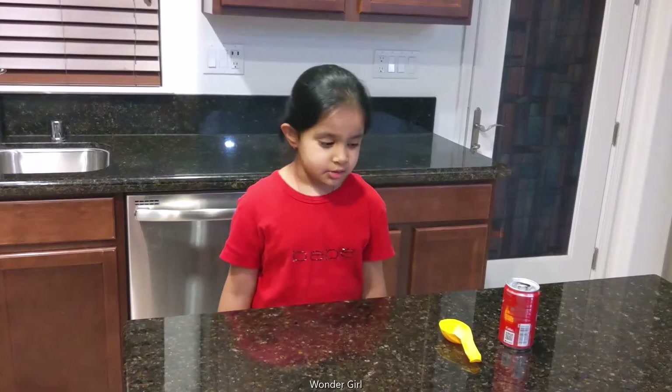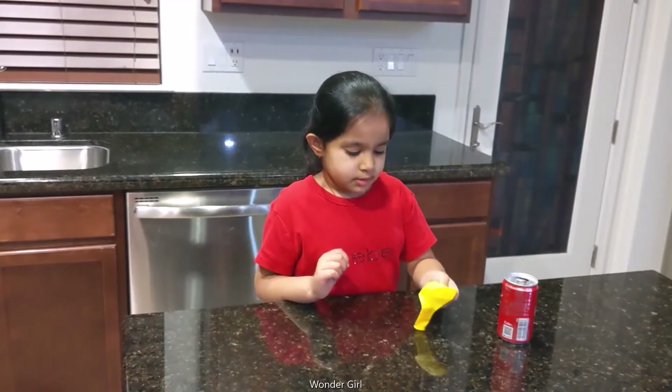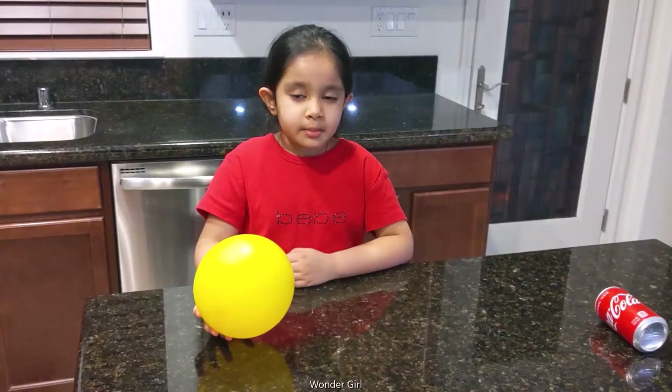For this experiment, we need an LED and a balloon. And the balloon may have some charge.